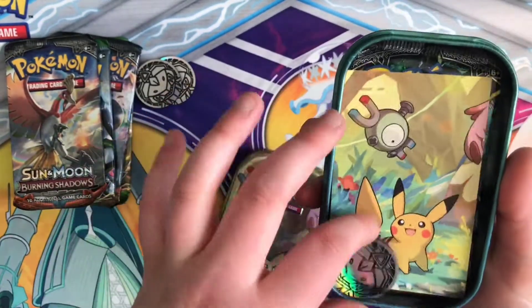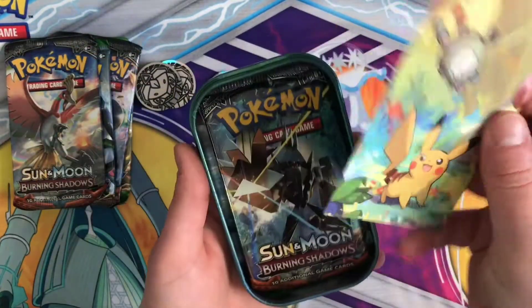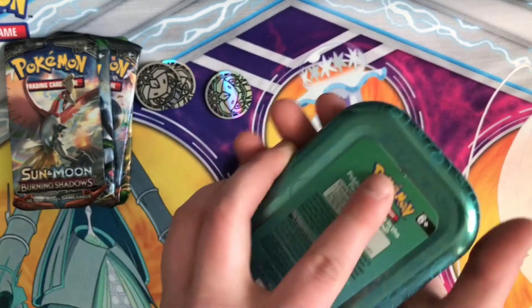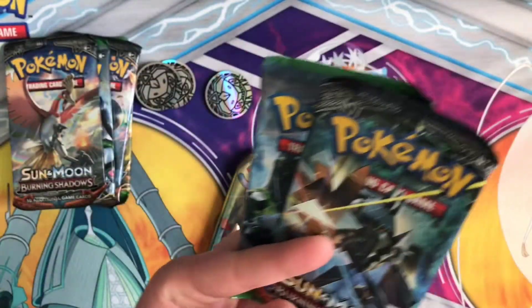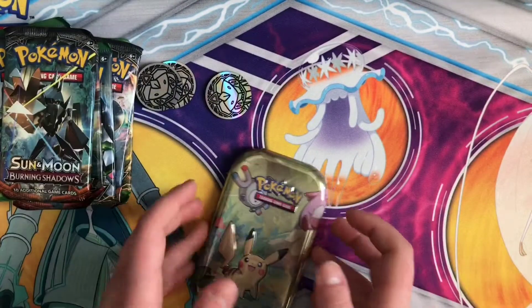So let's do Pikachu. Oh, no — it is a Genesect coin. So there's the Pikachu card. They had to cram the whole packs in there with all the foil in it. Another Fates Collide and Burning Shadows.